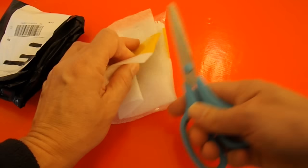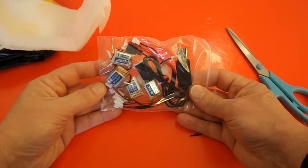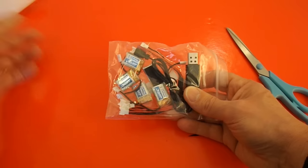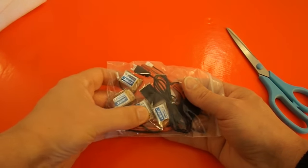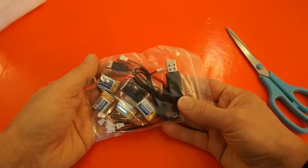Now this I actually bought for a purpose. They're little LiPo batteries, a set of five — one, two, three, four, five. Yep, five LiPo batteries and a little charger.